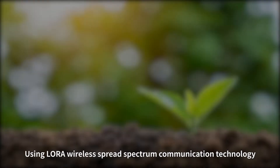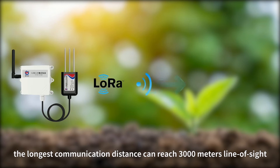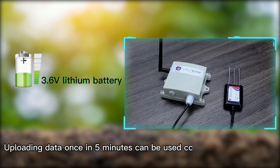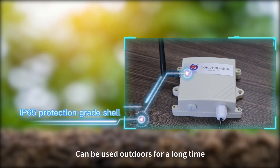Using LoRa Wireless Spread Spectrum Communication Technology, the longest communication distance can reach 3,000 meters line of sight. Powered by a 3.6V lithium battery, uploading data once every 5 minutes, it can be used continuously for 7 years.